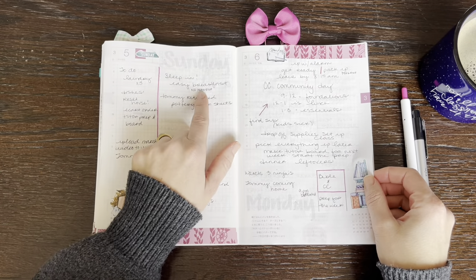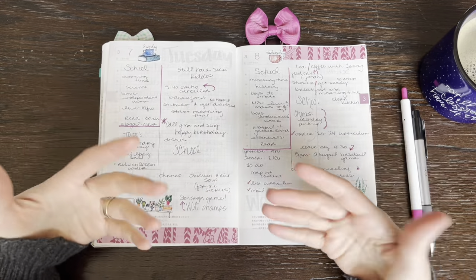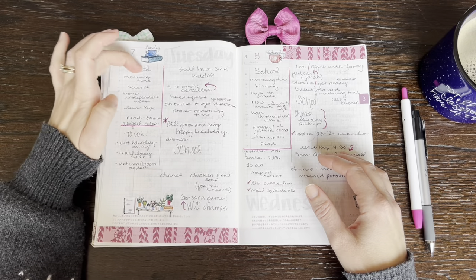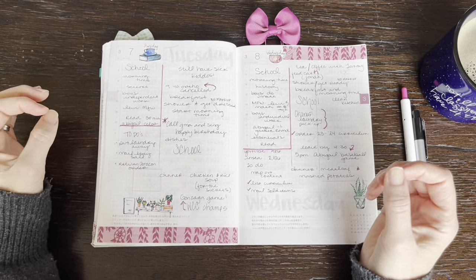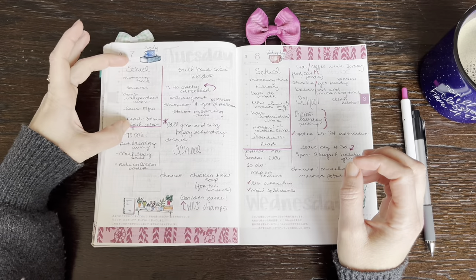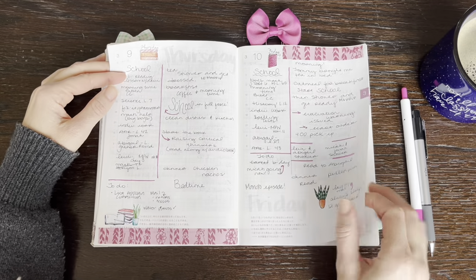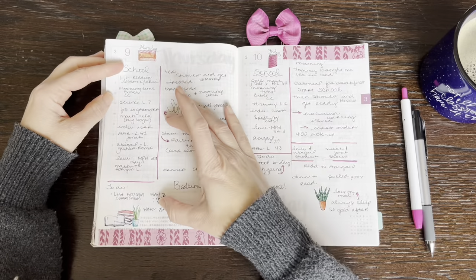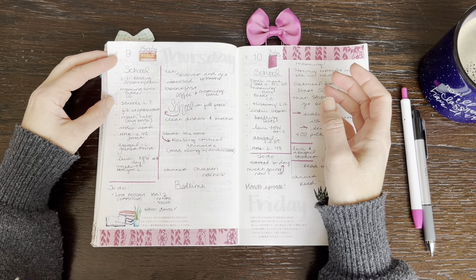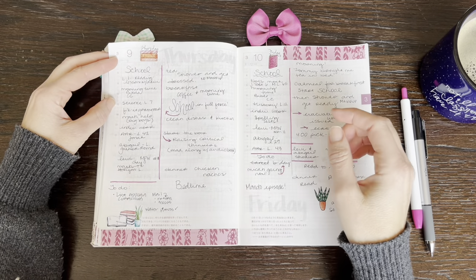In my pages I've been marking when I'm wearing makeup for the day — like no makeup, no makeup. I don't know why I'm tracking that, but it's kind of fun to see how often I actually wear makeup. I started putting school in this box on my pages, and I really like this. I started out small and then the list got longer — I put lesson numbers and what we're doing in the order we're doing it. I like having this off to the side; I'm not paying attention to the time, just writing what we're doing.